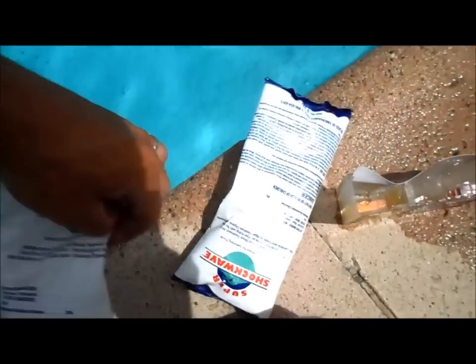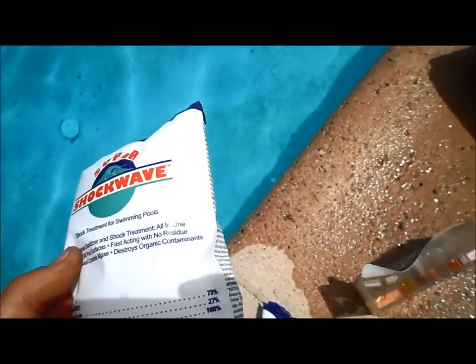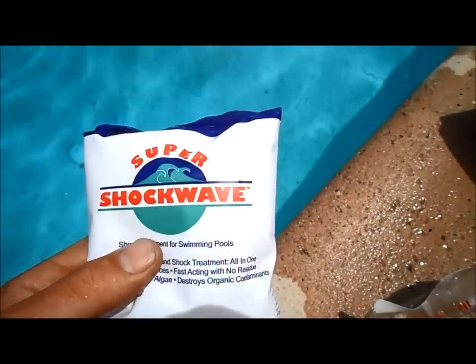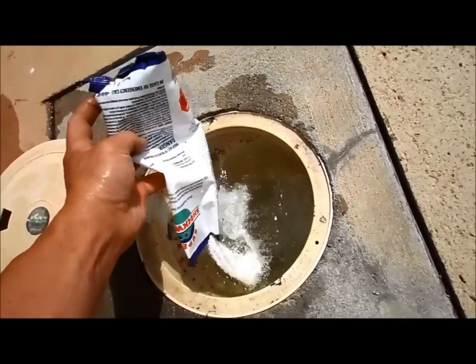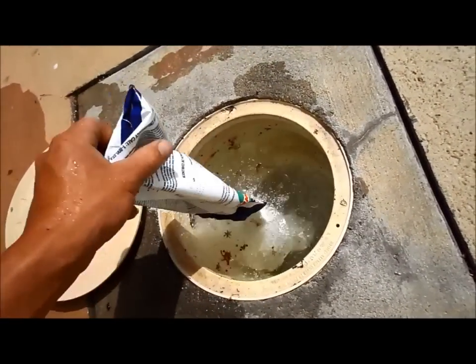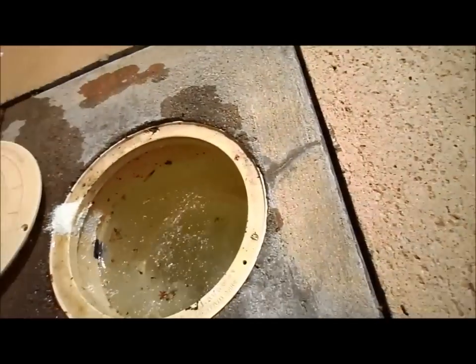After testing the water, it shows a really low chlorine level. So what I'm going to do is use two bags of super shock wave — it's a really good shock with 70% active chlorine. I'm going to pour this into the skimmer and get the pool shocked first. You don't want to throw it directly into the pool because it tends to cause a cloudy, powdery formation.